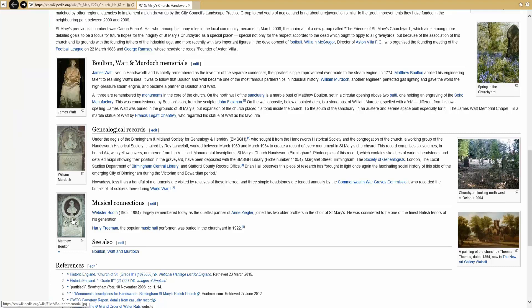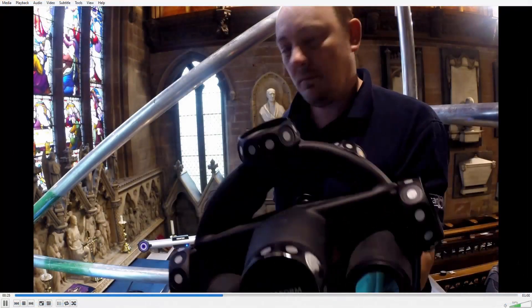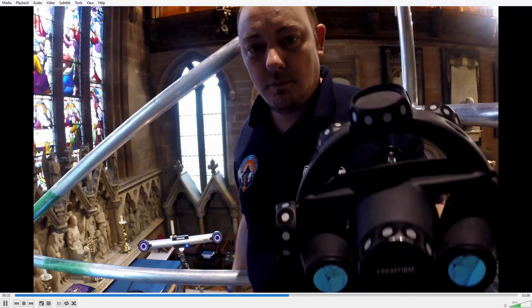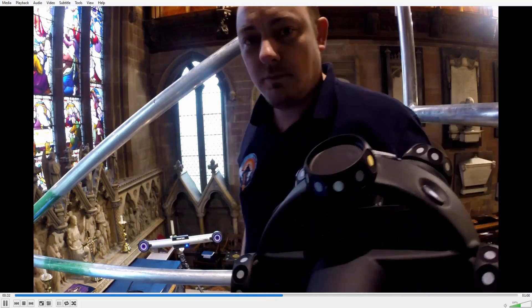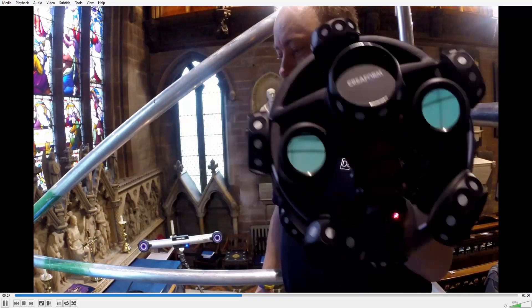This is the actual church we visited in Handsworth, Birmingham. They have a few busts of some quite famous engineering figures, for instance James Watt and Matthew Bolton. Here you can see the Matthew Bolton bust, and this is one of the guys from Delcam actually scanning the bust. We put a GoPro video camera there just so you could see the process. And this is where we actually got the 3D model. Obviously because we couldn't get round the back of the bust, we're not going to have the back of it.